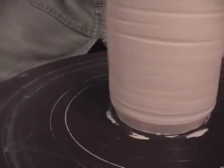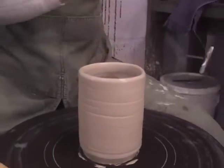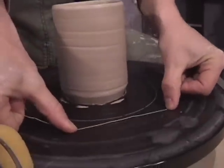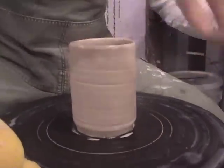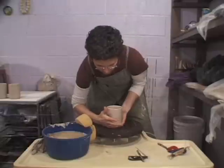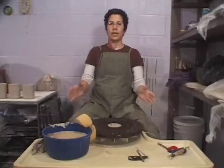Before I cut the cylinder off, I clean my hands and dry them. Grab your wire tool, wrap it around your fingers until you're comfortable with the width of the wire. Put your thumbs against the wheel head and slide it towards you — move quickly through this next step as the clay can reattach itself to the wheel head. The left hand thumb is pointing down, right hand thumb is pointing up. Wrap your hands around the base — it's a little lift and setting the piece down with minimal distortion. So there you go.